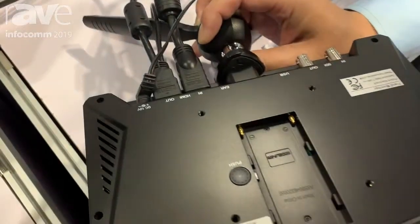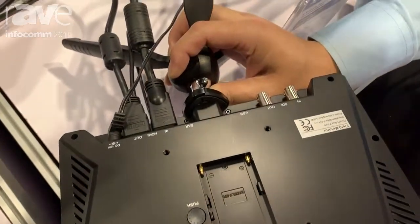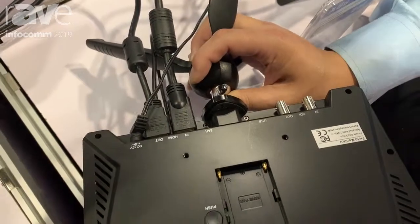You can put a Sony battery behind it, as well as any battery plate of your choice behind it.